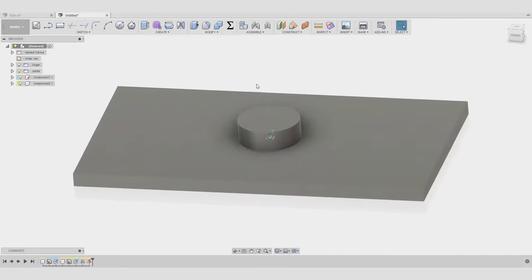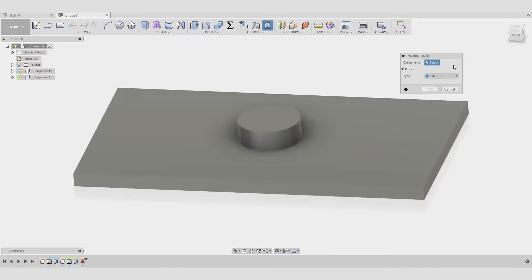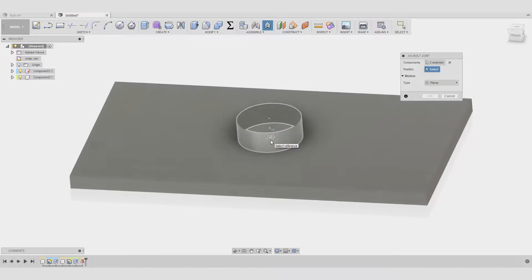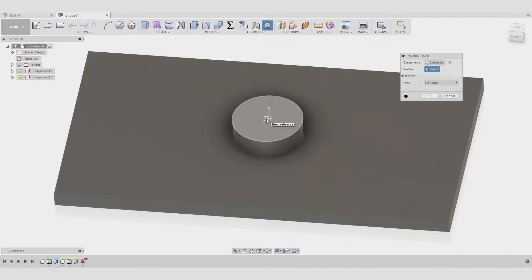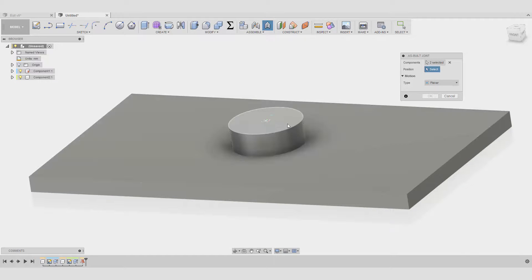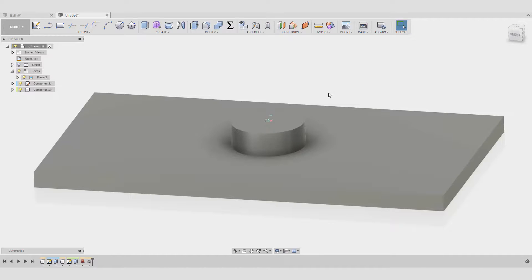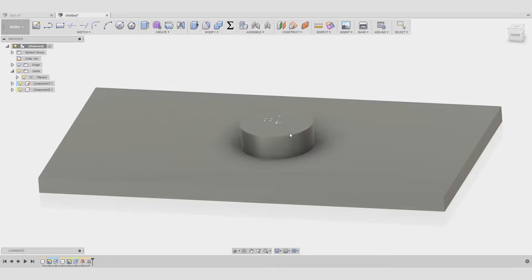Let's see how we create it — I'm just going to delete this joint. Now we go to As-Built Joint as usual, using the position we already have here, and change the type to Planar. I want this component to be planar on this one. It's asking for a position or reference — you can see it's flat, meaning it's going to be on the Z and X plane. I'll choose this face and it's showing you already how it's going to look.